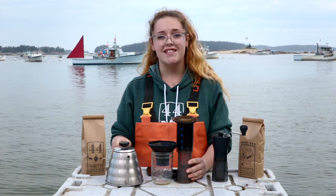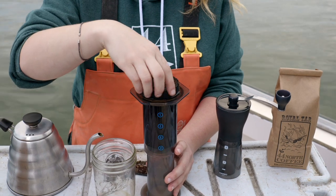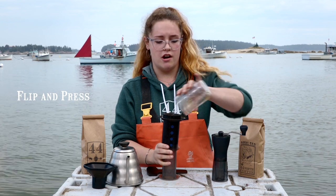And then we're ready for the hard part — the press. Screwing the basket on the top of the Aeropress, we're going to give a quick flip into a sturdy jar.